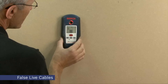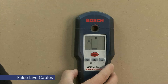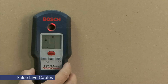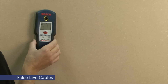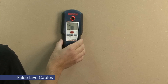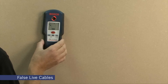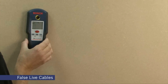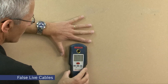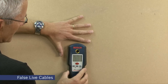If it appears that a large area of the wall contains live cables, it may well be that the unit is being confused by a build-up of static charge on the wall covering. This is particularly noticeable on vinyl wall coverings or where the air is warm or dry. A simple way to test this and to return the unit to normal operation is to place your hand on the wall near the unit to dissipate any stray charge.